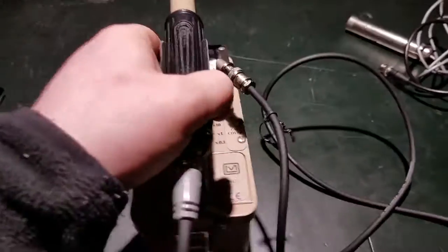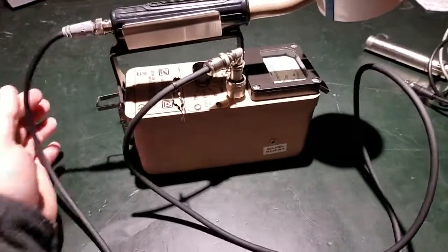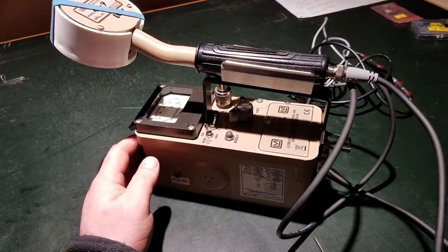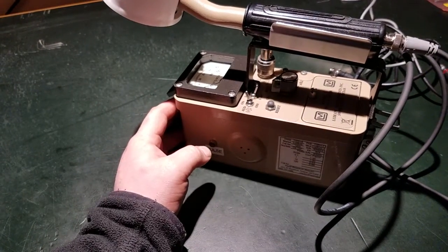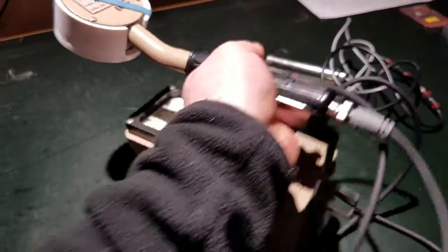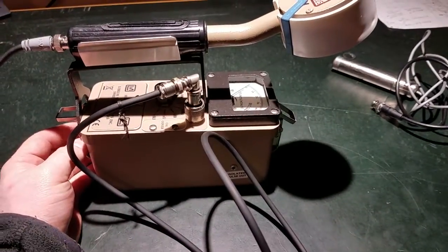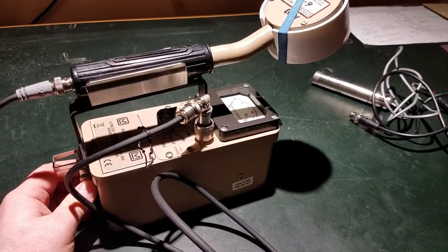Hello, welcome to my fourth video in my series about my radiation detection instruments. This one's about my Ludlum Model 3. This is actually a pretty nice instrument — I picked it up off eBay. All my stuff is used, or new old stock if it's really old, because I can't really afford to buy new equipment. But this guy's pretty neat. This is kind of my go-to instrument for doing experiments and a number of other things.